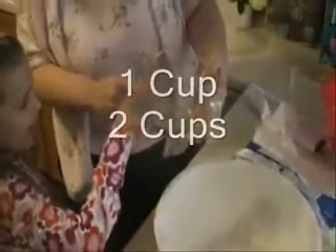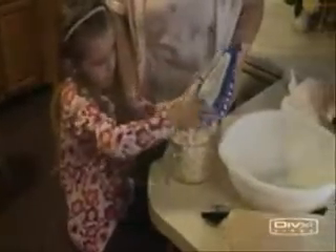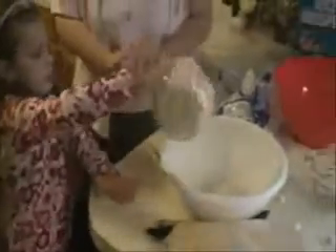And how can we tell four cups? Because where does it start? One cup, two cups, three cups, four cups. Very good. Now put the marshmallows in the bowl.